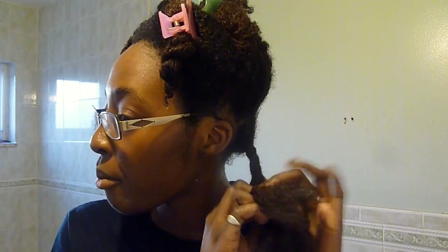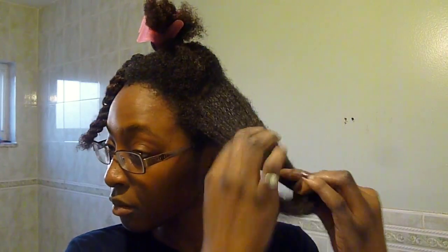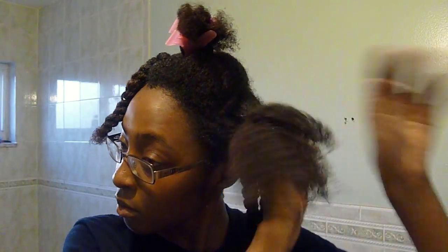My hair is still wet as I'm preparing for my next style that you will see in my next video. However, on a regular wash day, I would just section my hair into single twists and let it dry or go under a hooded dryer. Or I would flat twist my hair into five chunky flat twists and that would prep me for my next twist out.